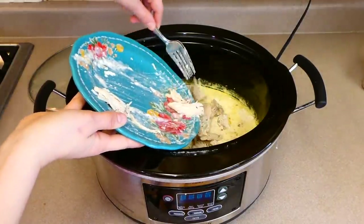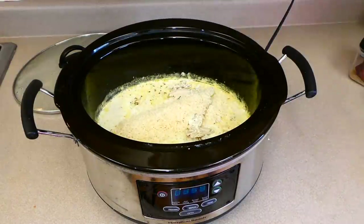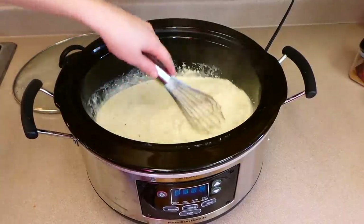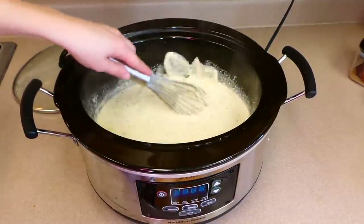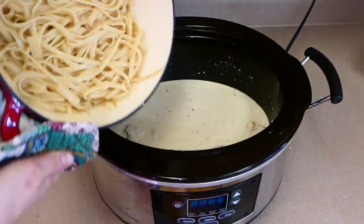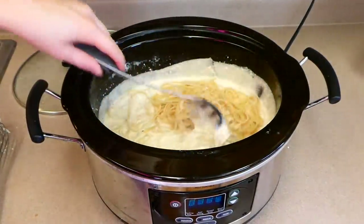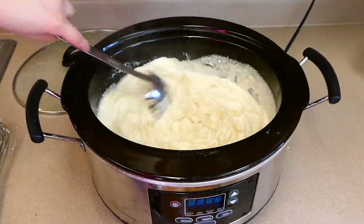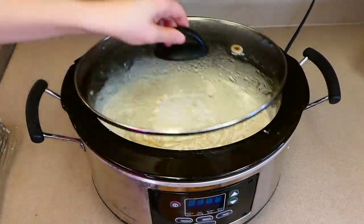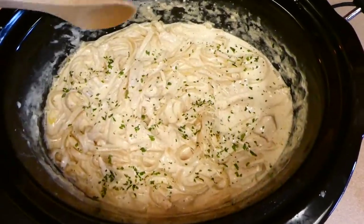Add your shredded chicken back into the crock pot, then add one cup of grated Parmesan cheese. Whisk this all together — the cream cheese will still be in cubes but will melt down perfectly and become nice and smooth. Then add your drained noodles, stir everything together, and let it sit on low for about 30 more minutes.